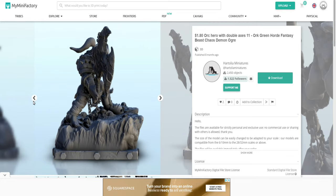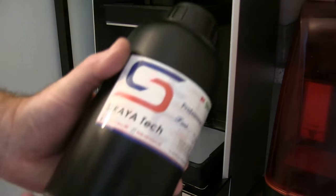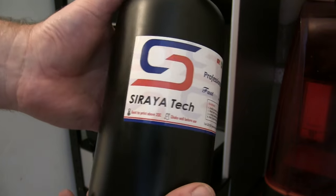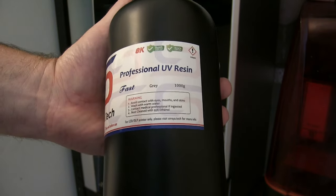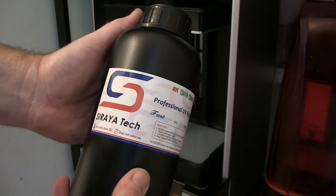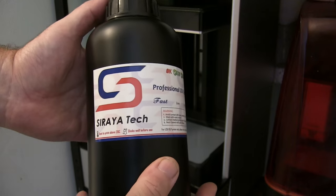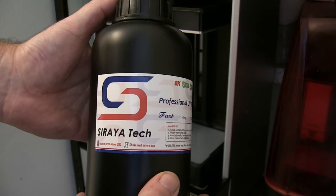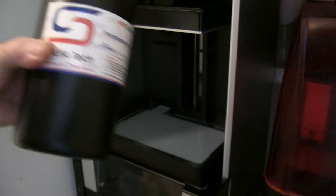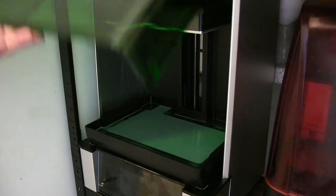I downloaded this dude and I'm going to print him on what is probably now my favourite printer, the Uniformation GK2. I like to try out a variety of different resins, and I was recently sent this one by Sirayatech — it's an ABS resin, which means it's not going to be as brittle. The ABS hopefully means when I drop these things they will bounce a little bit.